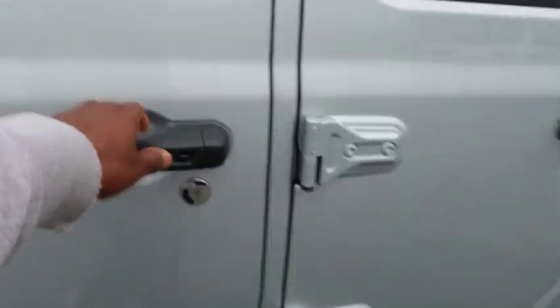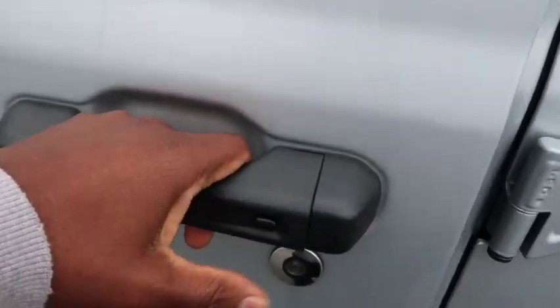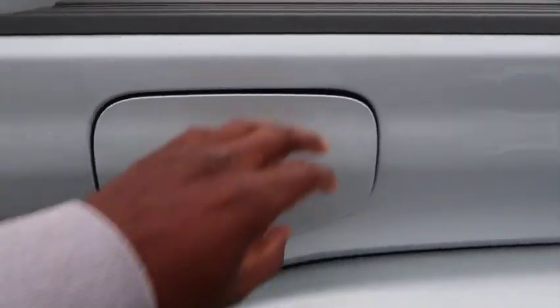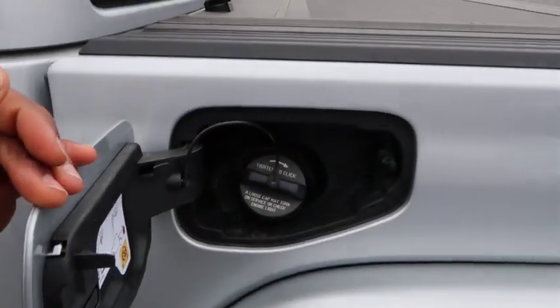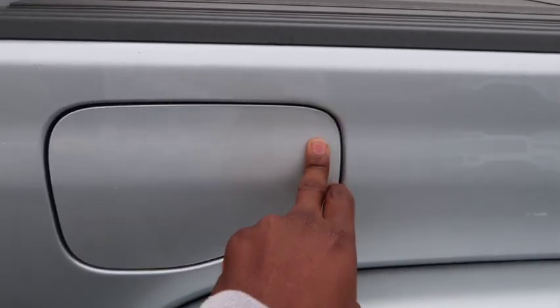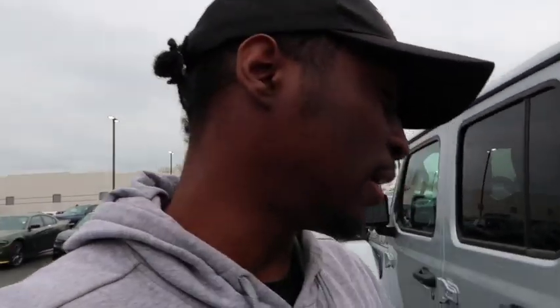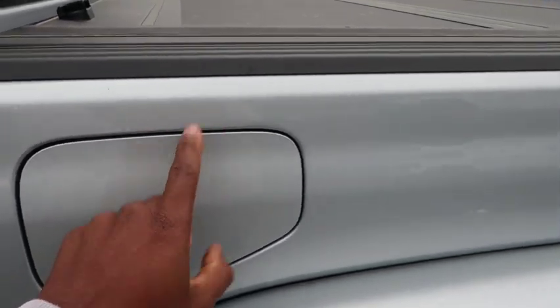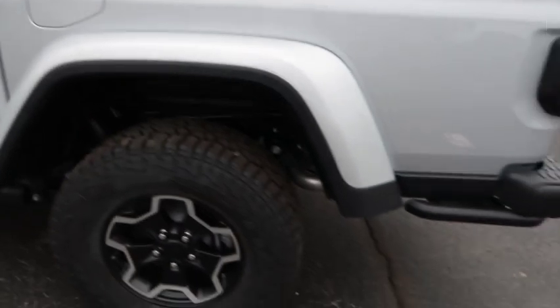You got keyless entry on this one. The gas tank isn't button-operated from inside — you just press in on it. I wish it could only be opened from a button inside. They should have made that gas tank cover black, but hey, you get what you get.